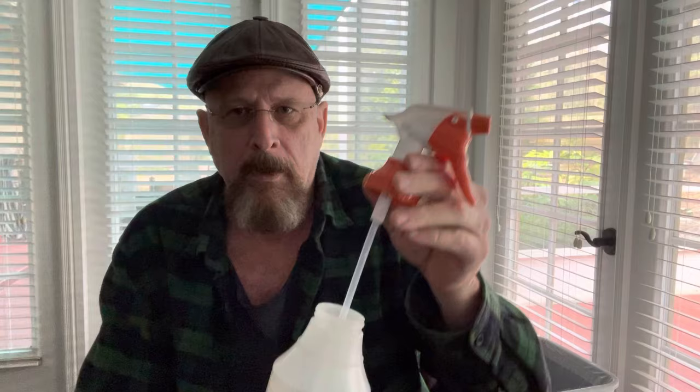You just get a spray bottle — you can pick them up at your local home improvement store or wherever. And then what it is, is Dawn dish detergent. I don't know what it is about this stuff, but fleas cannot stand it. For those of you that live in other countries where you can't get Dawn and are wondering if other dish soap will work, I don't know, but I do know that they don't like this stuff, that's for sure. I'll put an Amazon link where you can actually get Dawn where you're at.